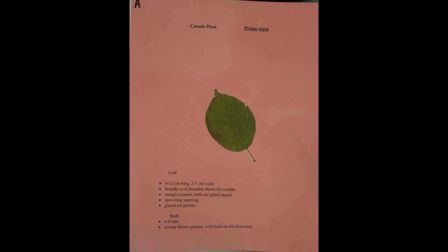Canada Plum, Prunus nigra. The leaf is six to twelve centimeters long and two to seven centimeters wide. It is broadly oval being broadest above the middle. The margin is crenate and the teeth are gland tipped. The apex is long and tapering and it has glands on the petiole. The buds are four to eight millimeters long and there are woody thorns present with buds on the thorn end.